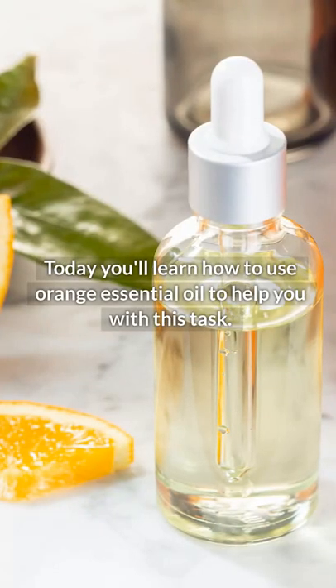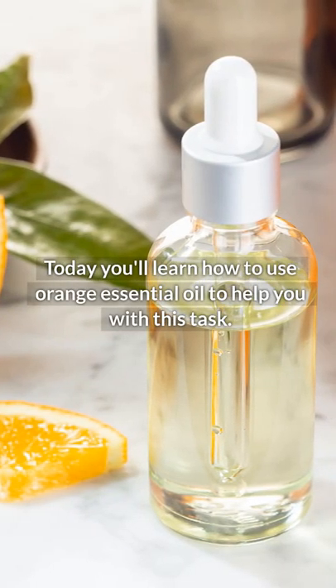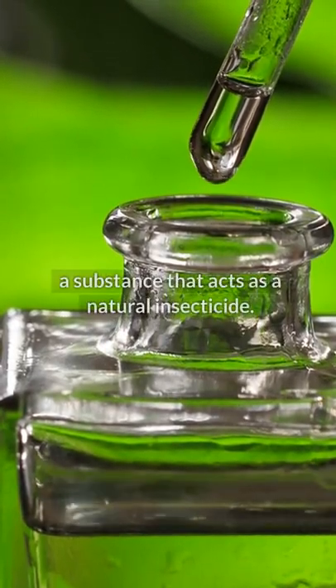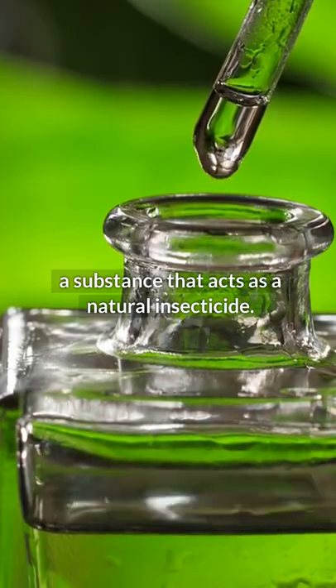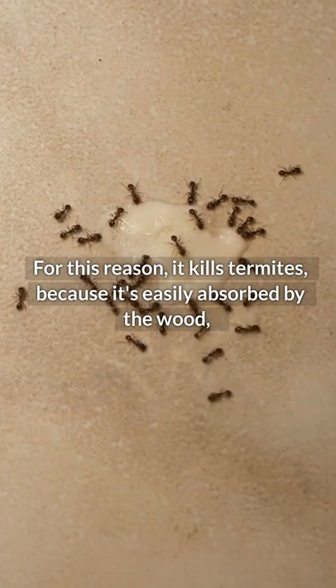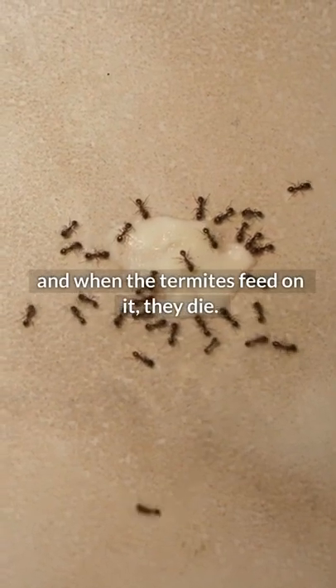Today, you'll learn how to use orange essential oil to help you with this task. It contains in its active ingredient D-limonene, a substance that acts as a natural insecticide. For this reason, it kills termites, because it's easily absorbed by the wood and when the termites feed on it, they die.